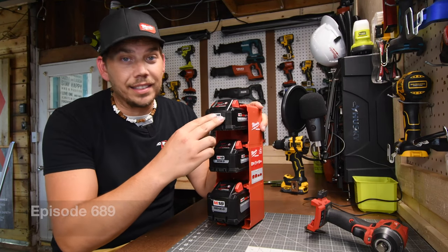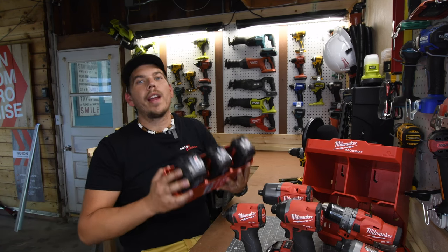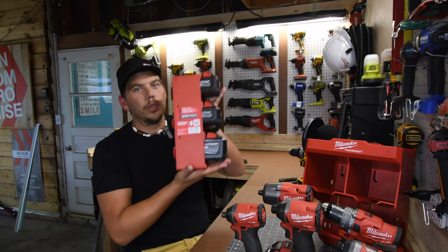They even lock into place. BAM! Today on My Arcade of Tools, let's explore the brand new Milwaukee Packout tool storage units.